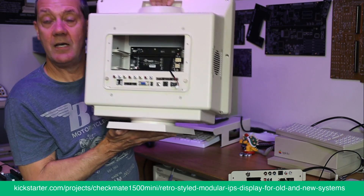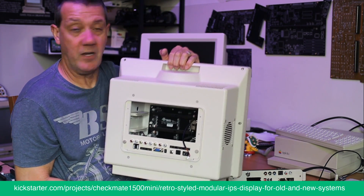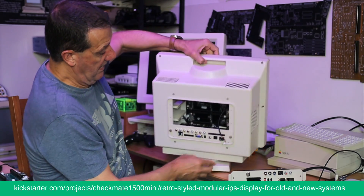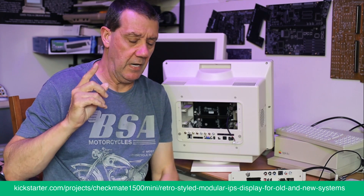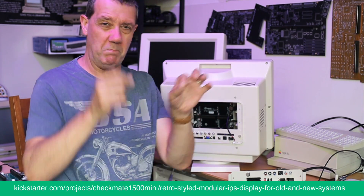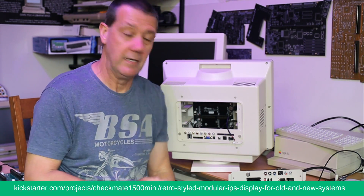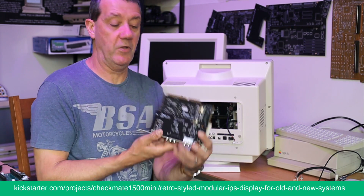The backplane is the most important bit because it saves having so many cables — there are very few cables needed on this. It has transformed it from what was going to be an enthusiast system where you didn't mind connecting lots of cables, to pretty much plug-and-play.